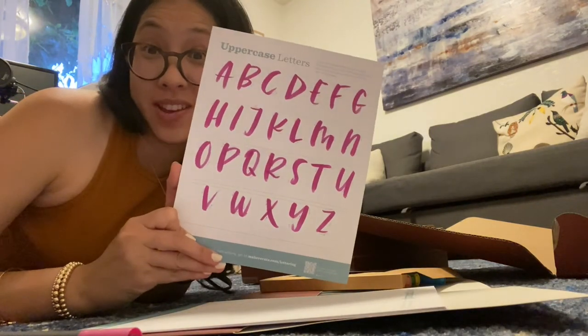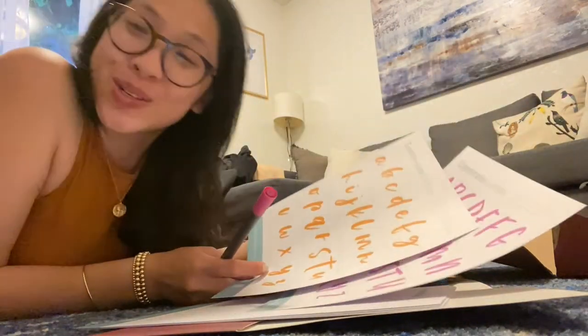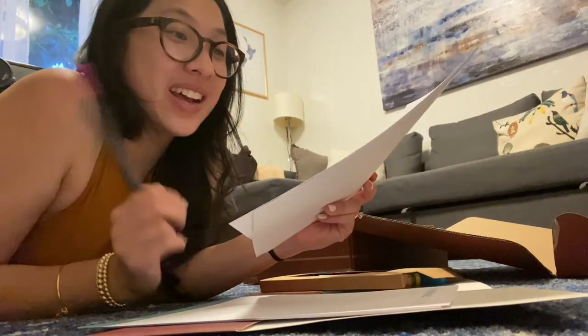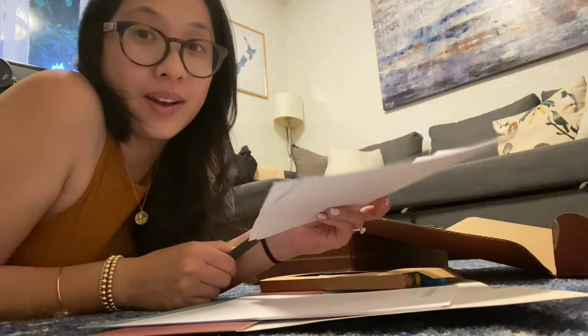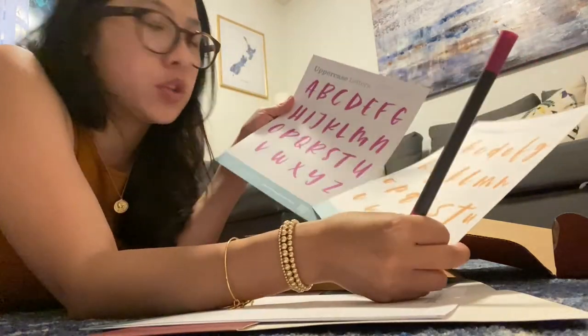Pretty good. I did feel like I was tracing more than I was looking at the arrows, so we shall see what this looks like when we actually create something or put multiple letters together.